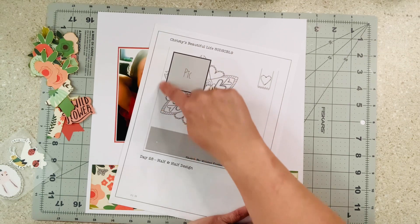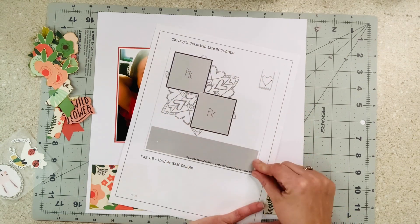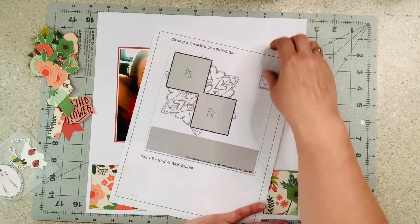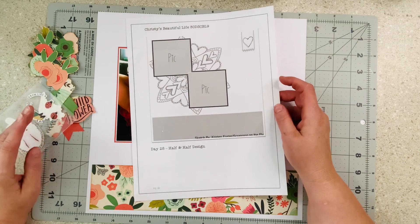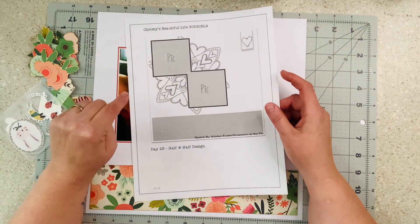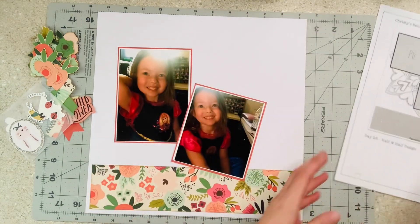You could punch hearts and almost mimic this, maybe take a pin. I didn't do any of those things because I'm a lazy scrapper sometimes, but I love this sketch a lot. This is versatile because you could do this element and do whatever you want right here. You could even do a large eight by eight maybe here and make this like two inches — there's a lot you could do with this. So let's see what I came up with.